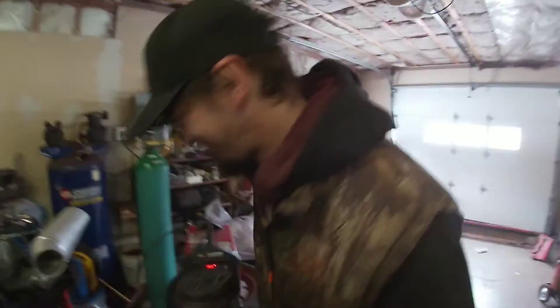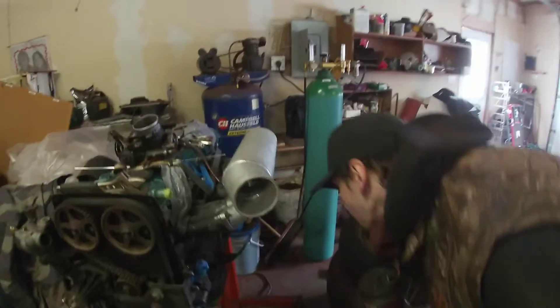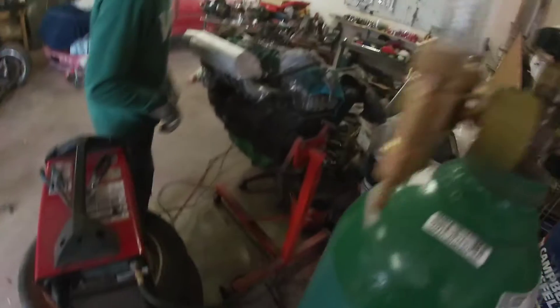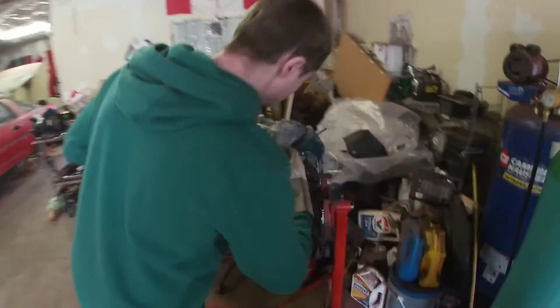We're gonna have to lose the alternator. Iron block — for all you kids, because they all think it's aluminum. 7M power, yeah baby. This should fit once I grind it. Look at that — bam, very nice.